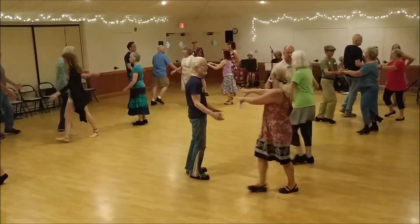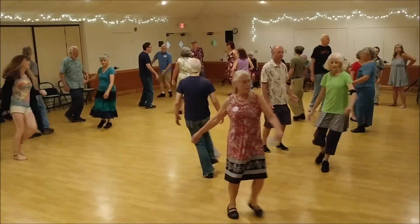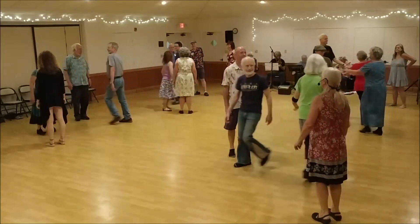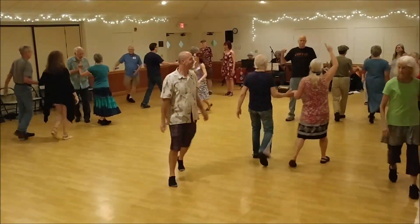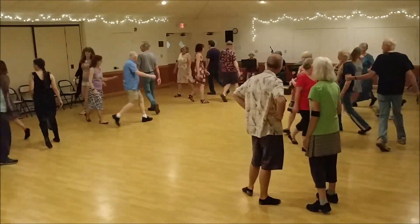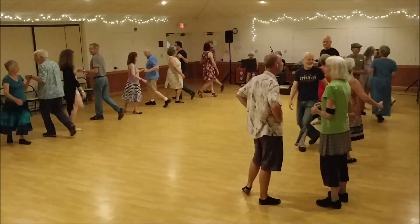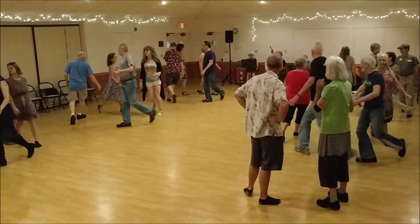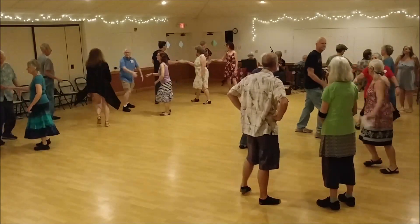Partner right. Second corner, left. Second corner, left. Partner, left, left, left. Left, left, left, left, right. Second corner, left, right. Partner left, right, partner. Left, left, left, right. Partner, right, right.